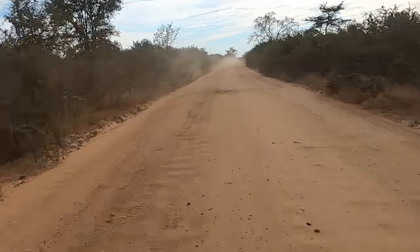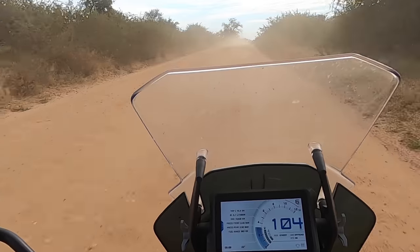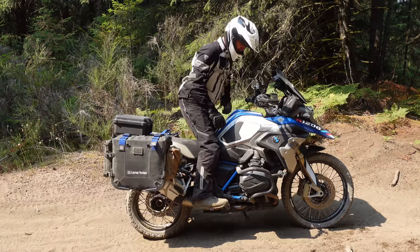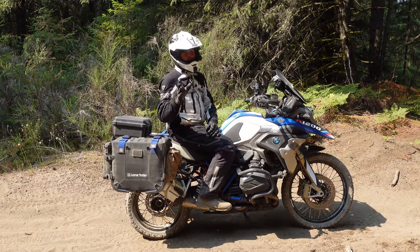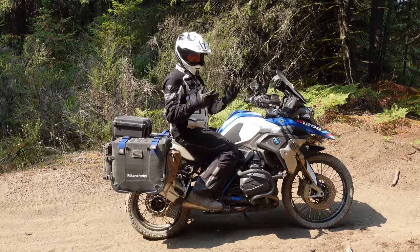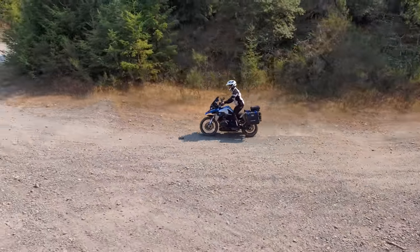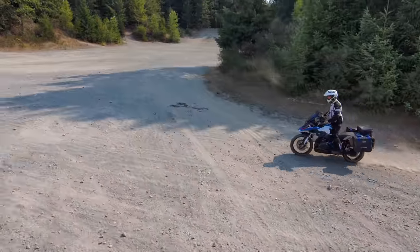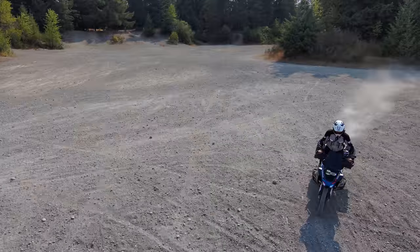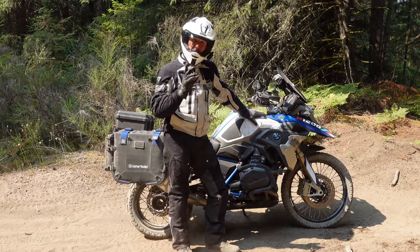There are some very significant advantages to standing. One is that when I stand I always get a better visual and better vantage — I can see potholes and what's coming up much sooner. But it's not a totally busted myth; it's not just about raising or lowering the center of mass. It's really about what is sprung and unsprung mass.